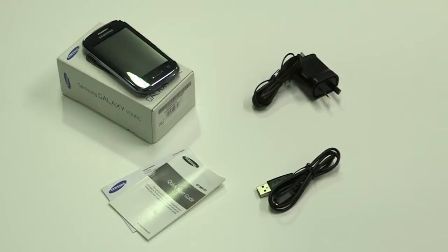We'll take a look at what's in the box shortly, but first make sure you save your contacts from your old phone onto your SIM so they're immediately available when you're finished setup. Your Young comes with an AC charger, USB cable, and guides.